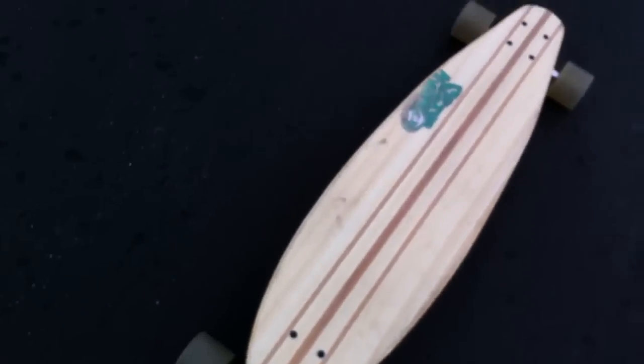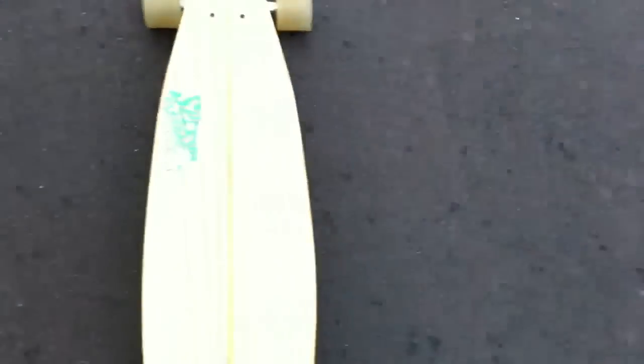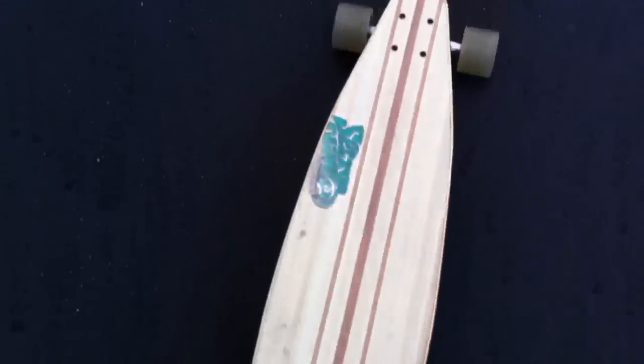So yeah, that was just a little look at my longboard. Some of you guys already know I have one, some of you don't. Thanks for watching and comment, rate, and subscribe.